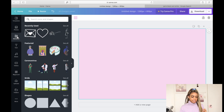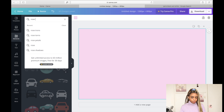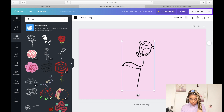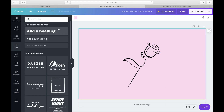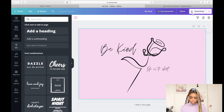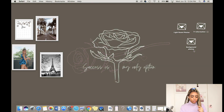The first thing I do is change the background color. Then go into Elements — you can type in whatever element you want. I type in 'rose' and there are a ton of free ones available. I'll add a rose and put it at a slight angle — that looks cute. Then I go to Text and the font I'm obsessed with right now is called 'Jonathan,' which is a cursive writing style that I think is absolutely beautiful. I add a short quote and then save the design.